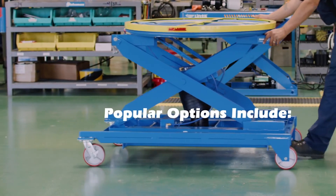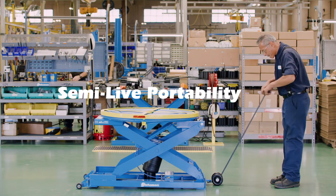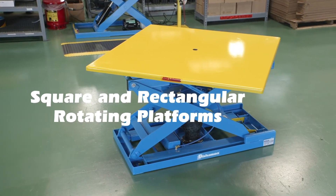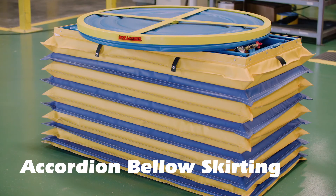Popular options include cart portability, semi-live portability, solid round platforms, solid square and rectangular platforms, and platform brakes.